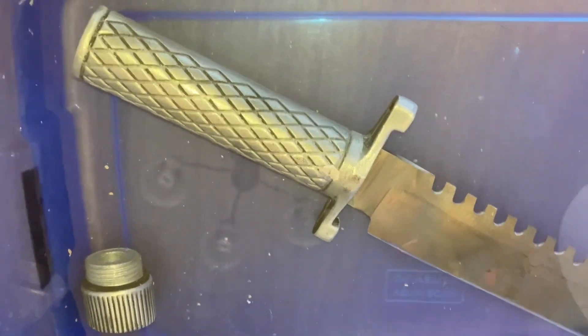I just let it steep for 24 hours and we should be good — this is just pure vinegar, and that's going to be hopefully blackening the blade.